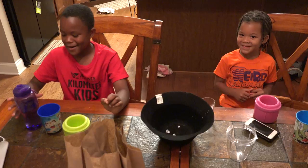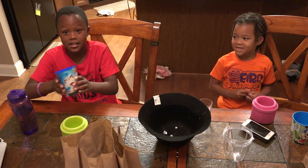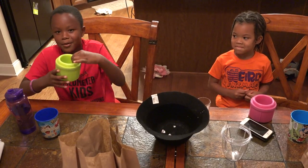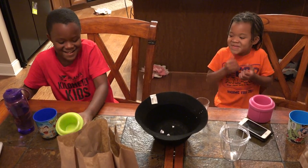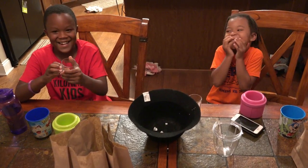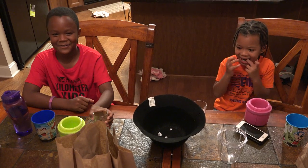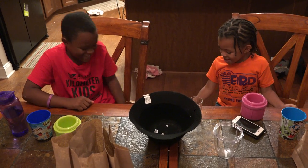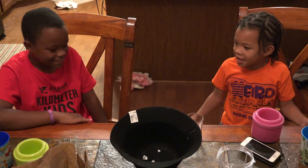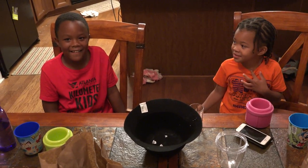Now we have our water, our cups that we're going to put our ingredients in, our bowls that we're going to spit in, and our cups that we're going to drink in. I bet this is going to be really nasty. We also have the trash can to spit the nasty ingredients out.